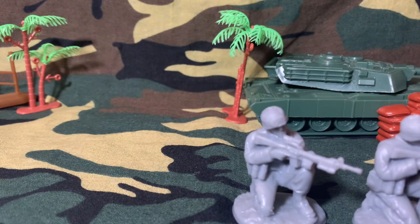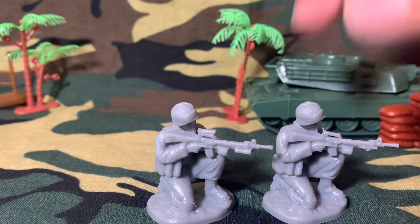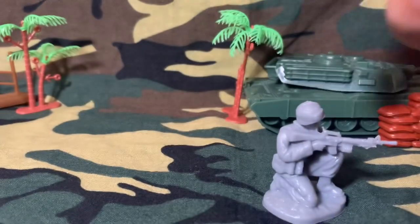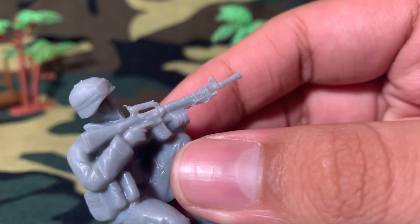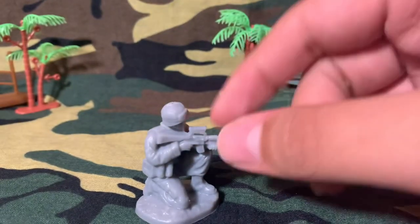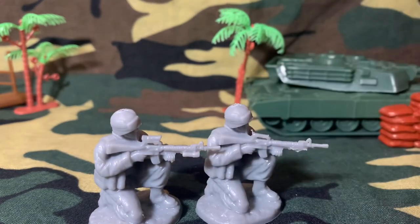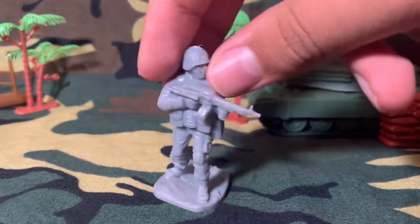Here is something interesting that I did with these figures. You can see this first one right here is the original figure, and the one next to him is my own custom one. What I did was just cut off the gear it had, and now it looks like a regular M16. It's a pretty cool little custom figure you can make on your own, and it can produce more custom poses.